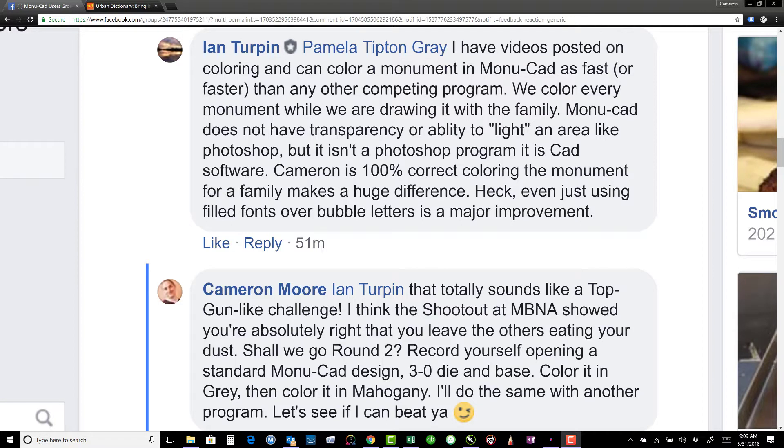I wanted to preface this video by saying what prompted me to make it. I belong to a Facebook group for Monucad users, and we've been discussing in that group the idea of doing better granite colors for the program. In response to a picture that I had posted, Ian Turpin posted this response here.